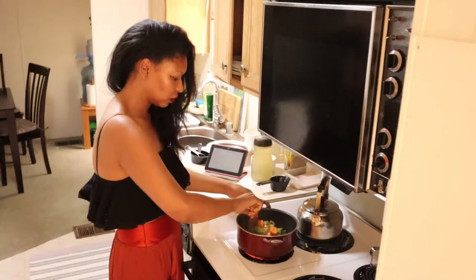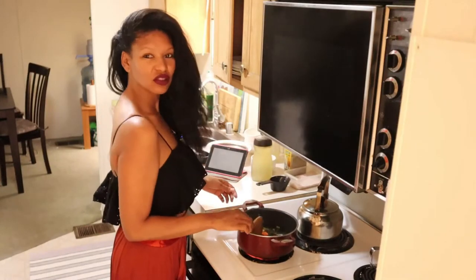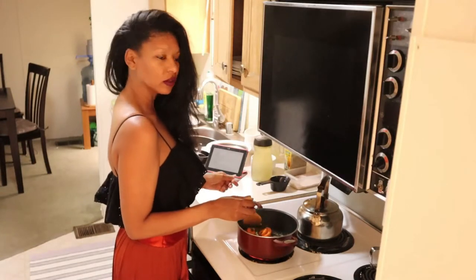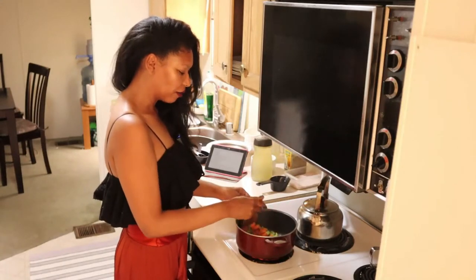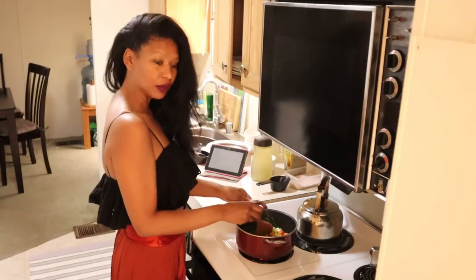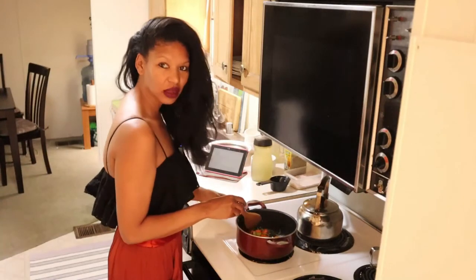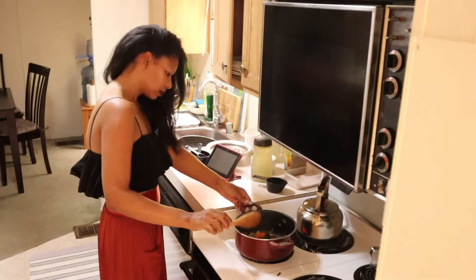Let's see how the vegetables are doing — it's been about five minutes and it smells really good. I need to stand more upright; I feel like I'm slouching in my videos. I'm very much into having an upright posture because it makes you look better, taller, and more elongated — that's something I really strive to practice daily.